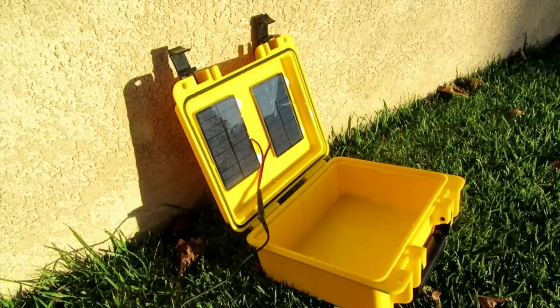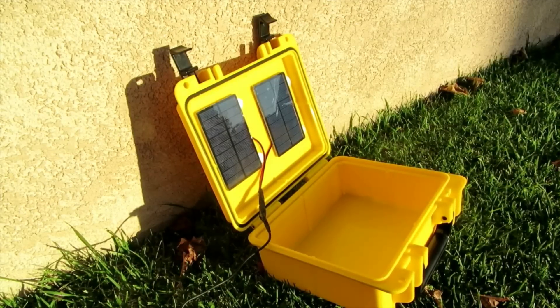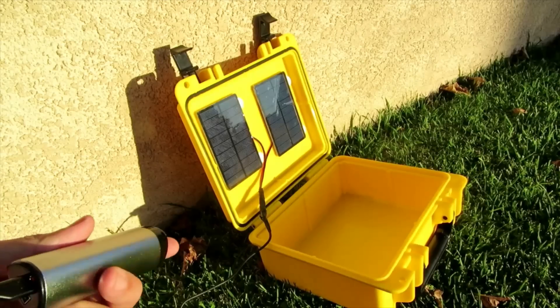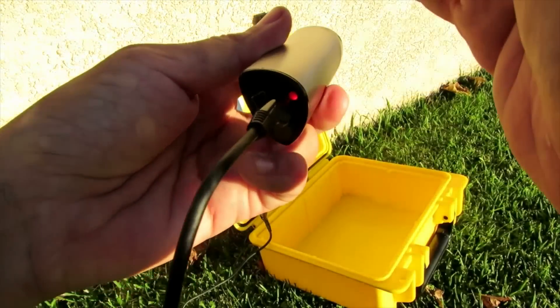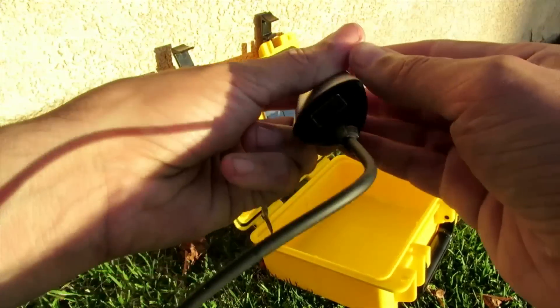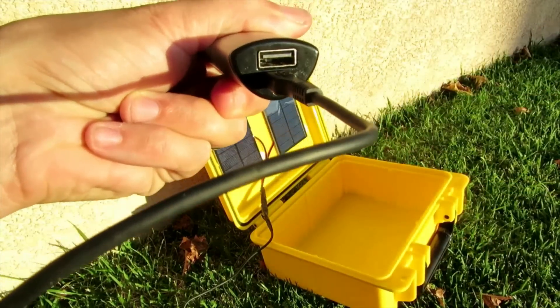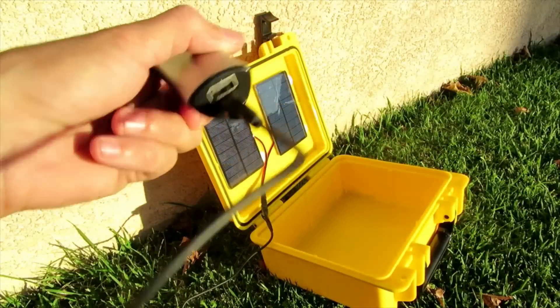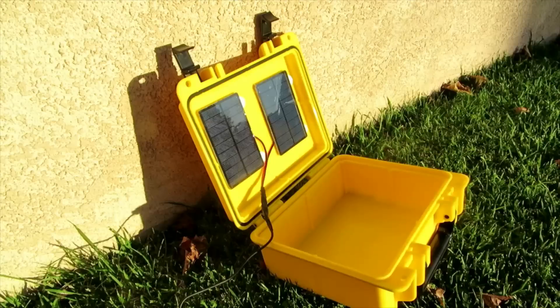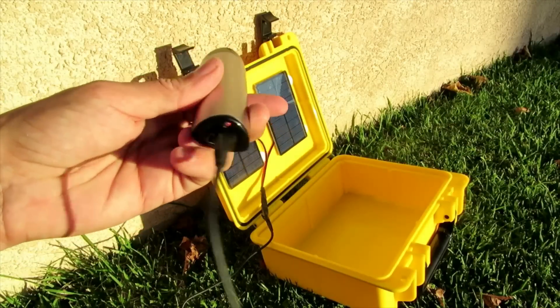We're outside, it's almost sunset, and I've put this right where the sun can hit it. If we look closely at the battery, you can see the light is red, which indicates that it's charging. You would plug your phone into the USB port just on the other side. I would recommend letting this charge all day, and then overnight, plug in your phone and charge it through the USB port.